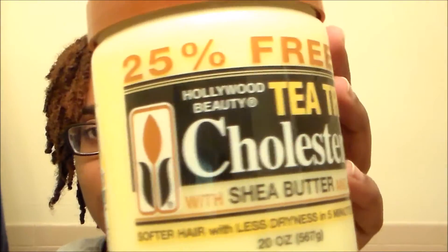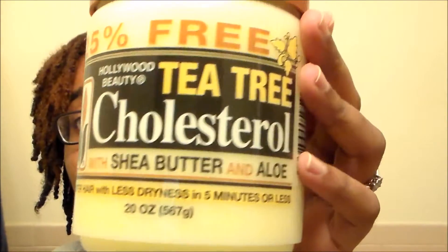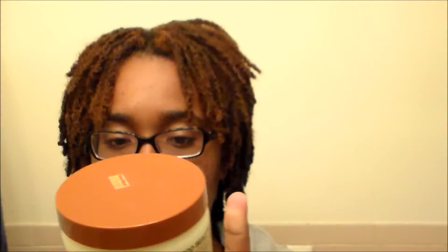Since I didn't have one, I had to go to the store and buy one, so I figured I'd share with you guys. This is the Hollywood Beauty Tea Tree Cholesterol with Shea Butter and Aloe Deep Conditioner. It says softer hair with less dryness in five minutes or less. I got this from my local beauty supply store in Spring Valley, New York. It was $3.49 and it's about a 20 ounce jar — a lot of conditioner.